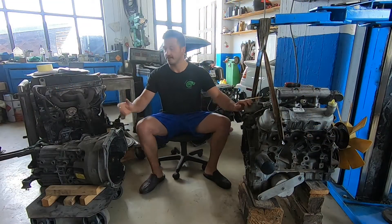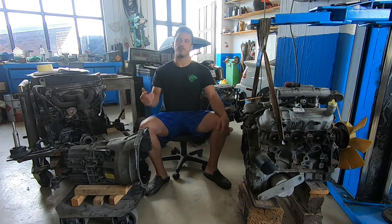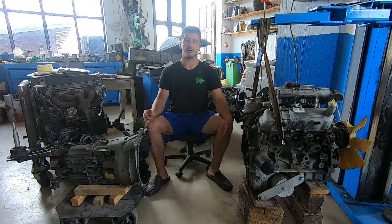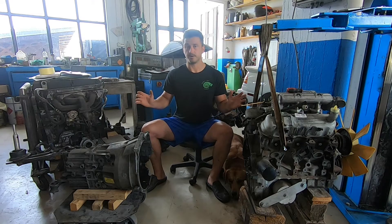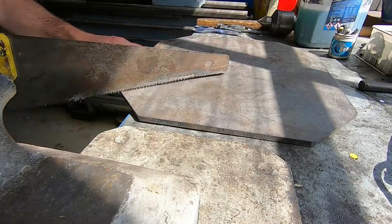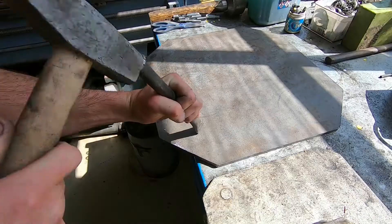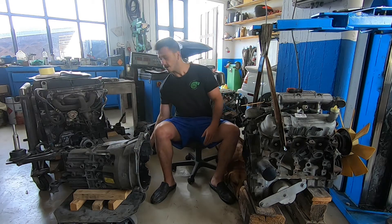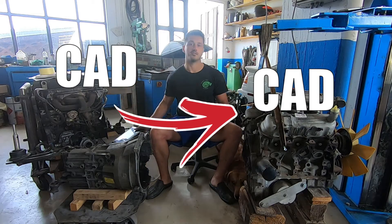Since we want the engine and the gearbox as close as possible, I'll be making the adapter plate out of 10mm hard rock steel, so it's as slim as possible while still being able to cut reliable, deep enough threads into it. There are many ways we could cut the adapter plate out. I personally choose to transfer the template from cardboard-aided design to computer-aided design, so I can have it laser cut.